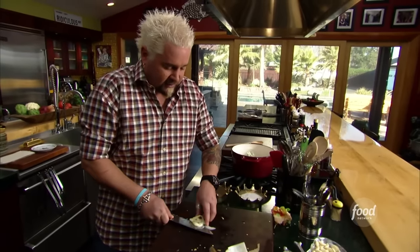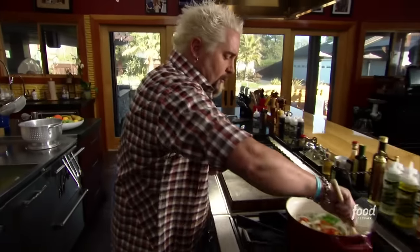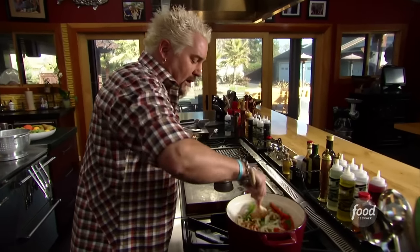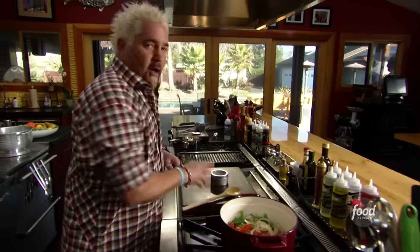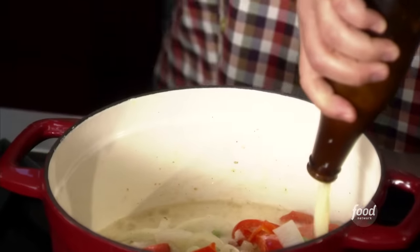And in a second I'll deglaze this with some beer once it starts to caramelize up. Now we're into the peppers, the onions, the bacon — we're right at that point where we can go ahead and hit this with a little deglaze. We'll grab ourselves a couple lagers. You got your favorite kind of beer you like to cook with. I just want to make sure that the beer that I'm cooking with isn't going to overpower — it's going to complement. So we get in with a little bit of lager.